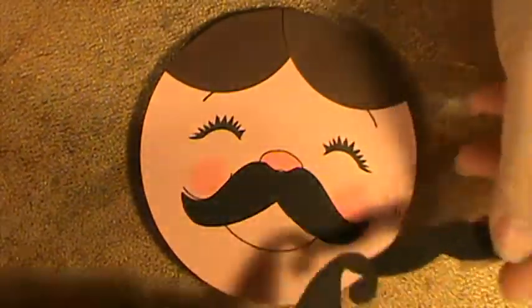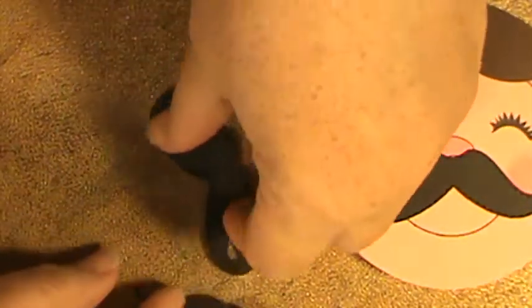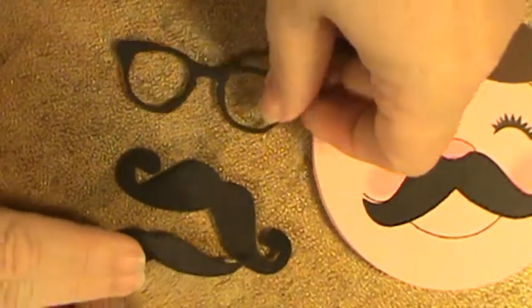So Mariah and I are here and I cut these little mustaches out. Let me show you these first — they're completely and totally adorable. And these little glasses.